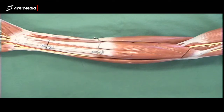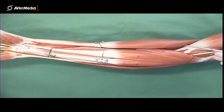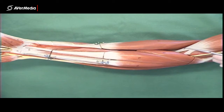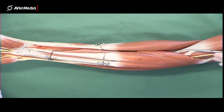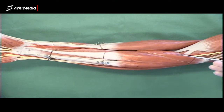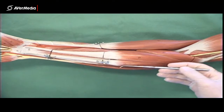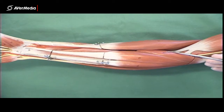Here we're looking at an anterior view of a right forearm. I've always found it easiest, when looking at the muscles of the forearm, to start here in the cubital fossa at the distal tendon of the biceps brachii. If you start there and work medially — moving towards the little finger side — you're going to hit the flexors, and the first superficial one you'll hit is pronator teres.